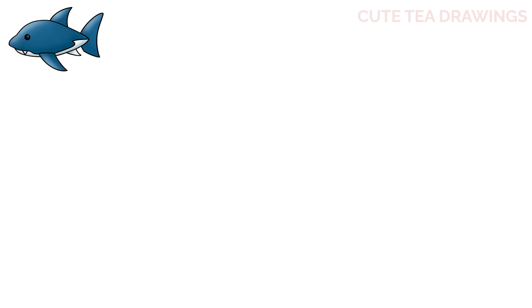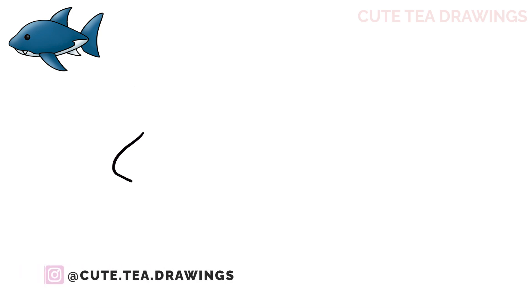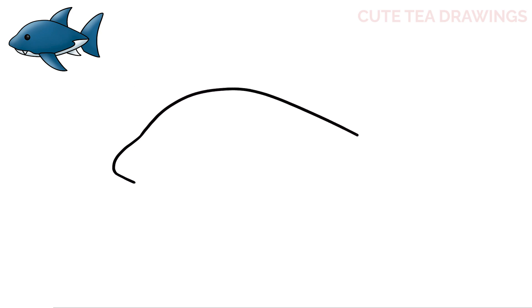Let's start by drawing the shark's nose. On the left, draw a curved shape like this. Now let's draw the top of the body — continue the top line over to the right and then angle it back down. Now on the bottom of the nose, continue the line down over to the right with a step line like this.